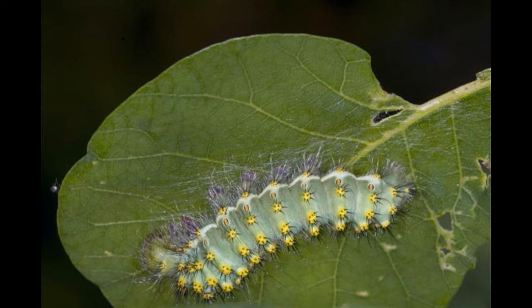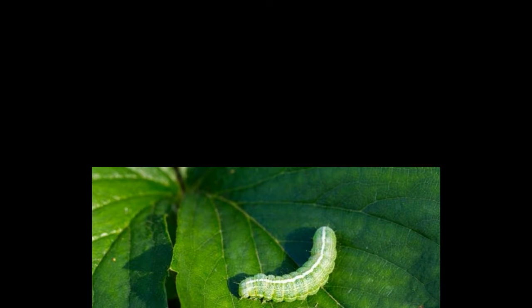They are quite fascinating to look at and thankfully are also pretty harmless. These moths are quite large with a wingspan of around 4 to 7 inches wide. The wings are light lime green in color and have markings in the shape of transparent spots and a pink-purple or yellow four-wing margin.